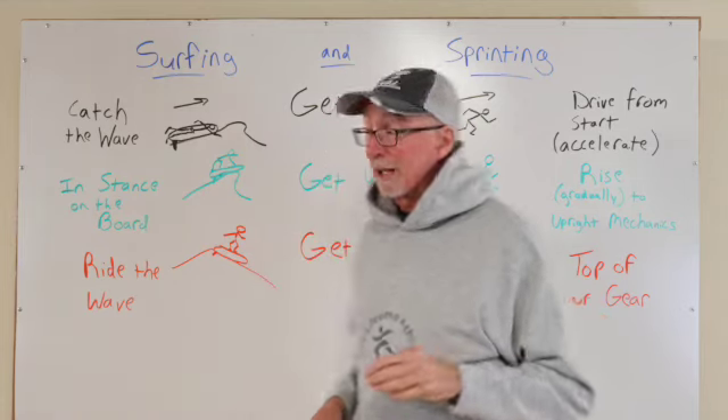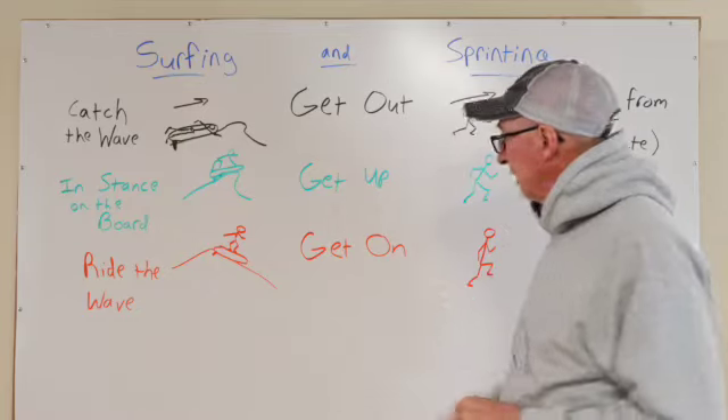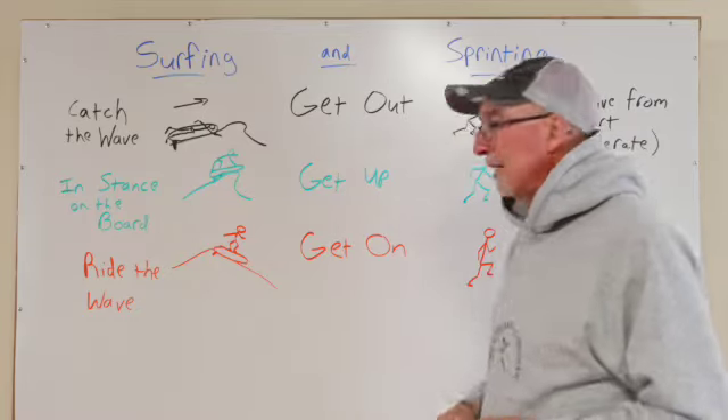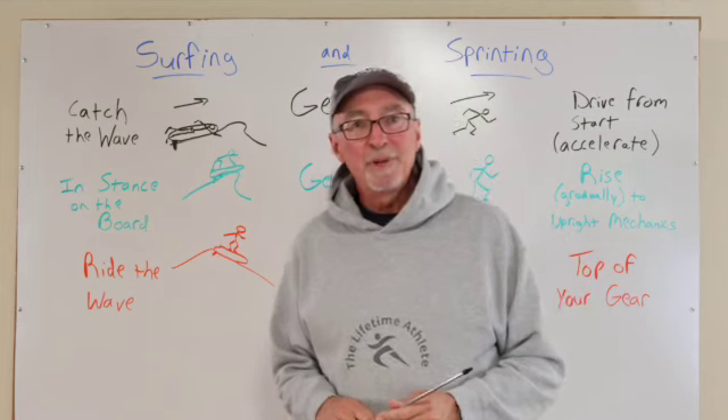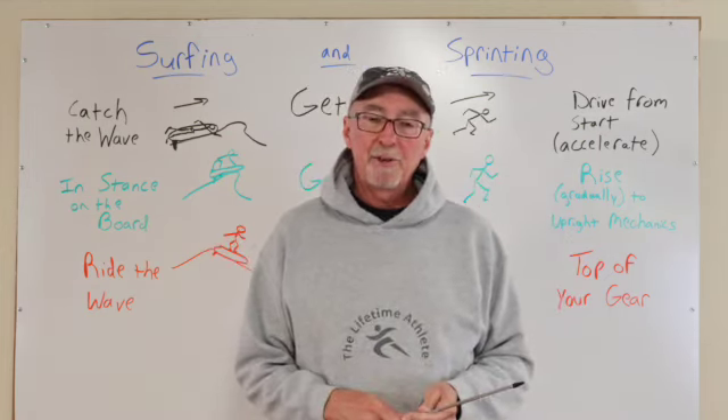Those are some ideas for you to think about as you're embracing and loving your speed training and sprinting. Think about getting out, getting up, and getting on. Thanks for joining me today, and if you'd like more resources, check them out at thelifetimeathlete.com.